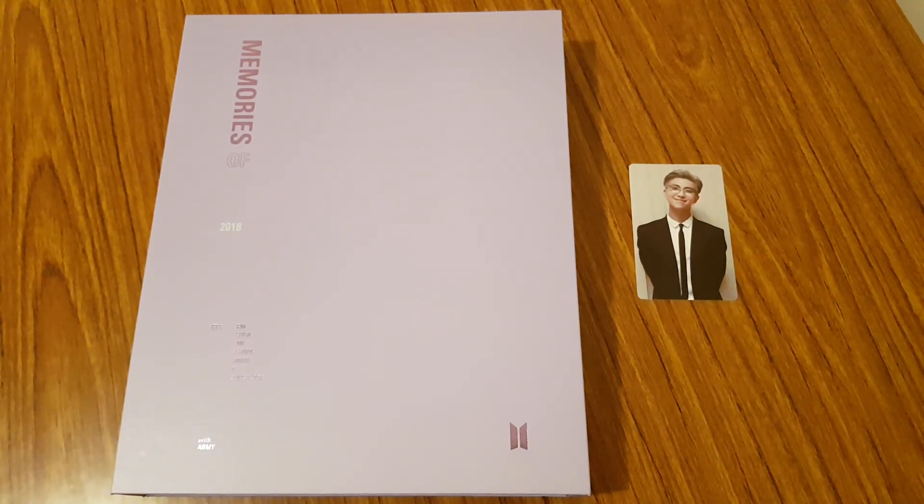That's it for my unboxing of BTS's Memories of 2018 DVD and photobook. I hope you guys enjoyed it and stay tuned for more of these unboxings. I'll talk to you guys later — bye!